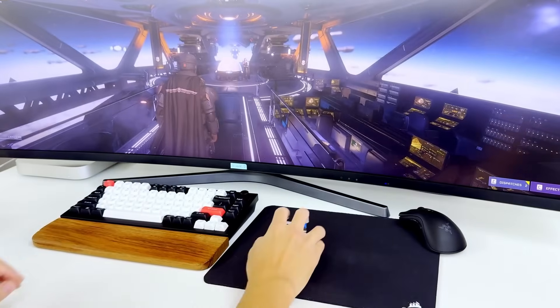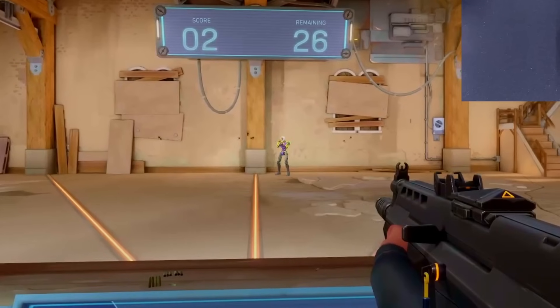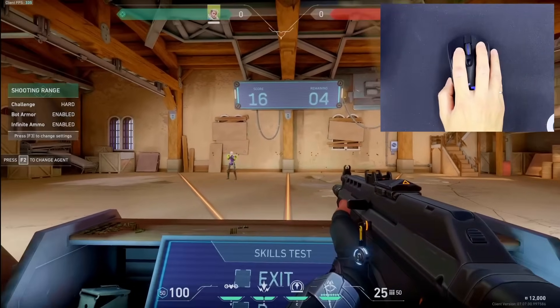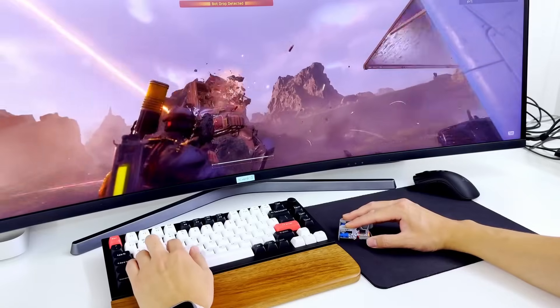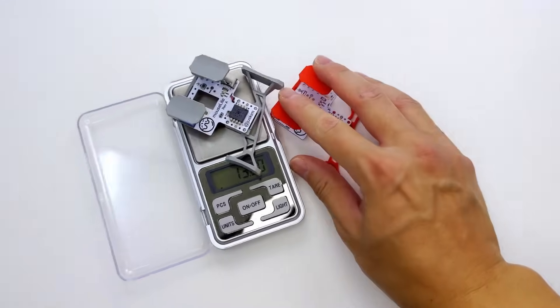After turning it on and playing my usual games, I have to say the hype on lightweight gaming mice is very true. Initially I thought the heavier weight of my Razer mouse provided more control, but after using this, I was wrong. Aiming just feels so much faster without losing any control — it allows for maximum mobility, feels like nothing. The best part is it weighs just under 14 grams, but I thought we could do better — and we did. Introducing version 6.